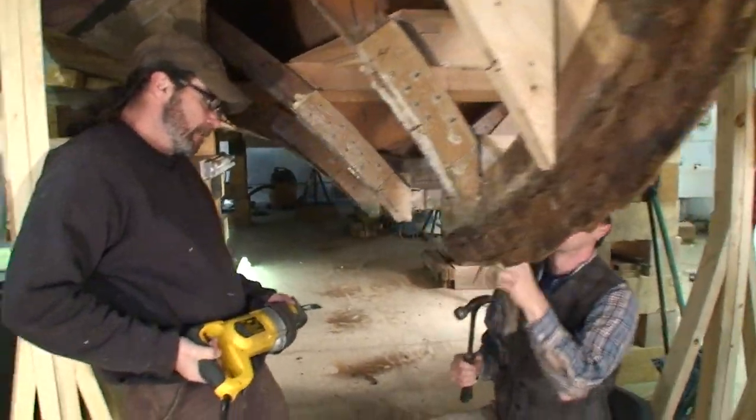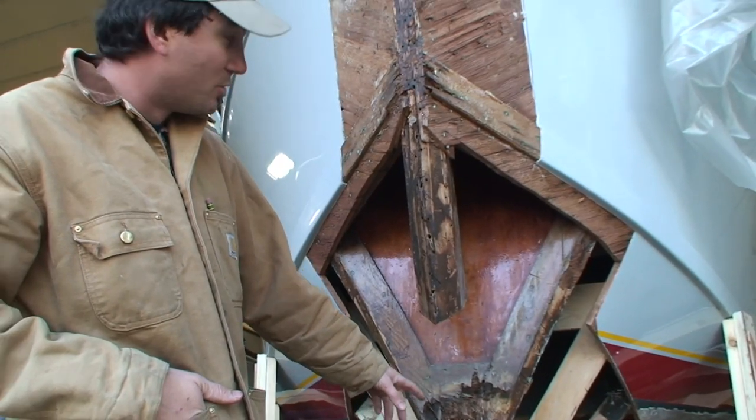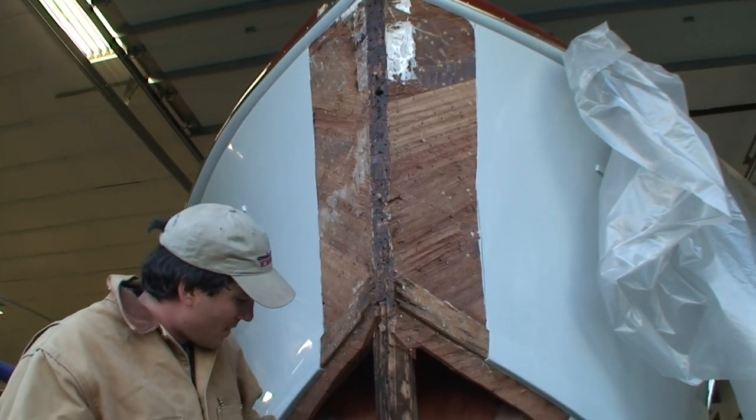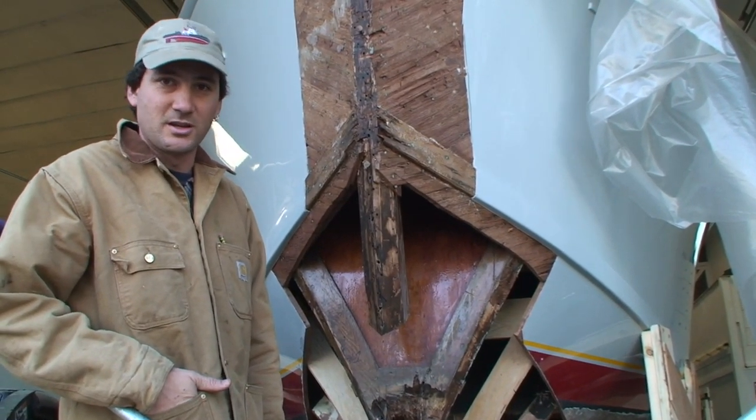Once that's completed, we'll be replacing all the framing and the floor timbers, and then we'll be installing a new keel — one laminated piece that'll run from the stem all the way to about three quarters of the way down the boat. And that'll be scarfed into the existing keel.